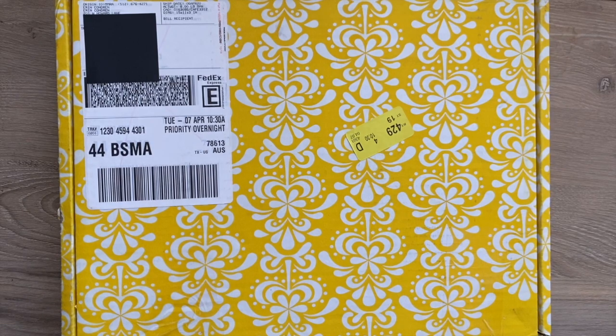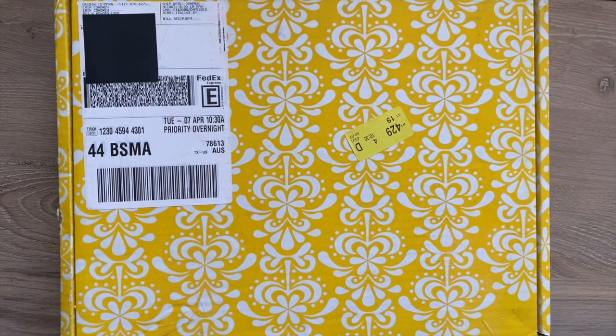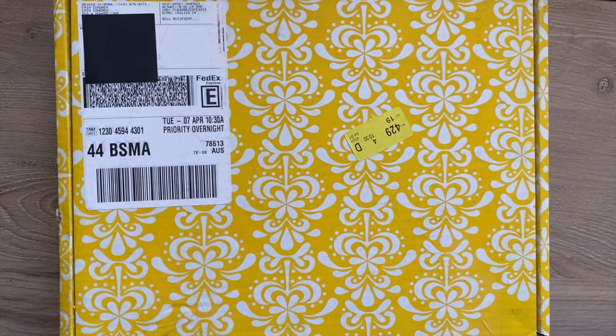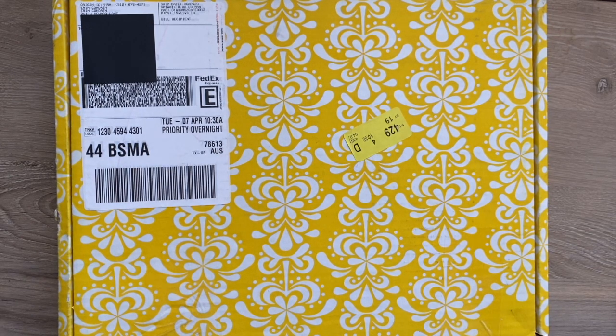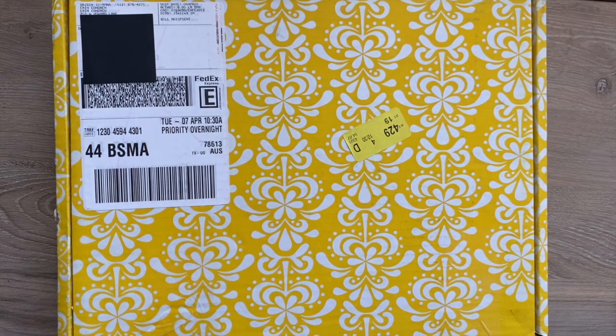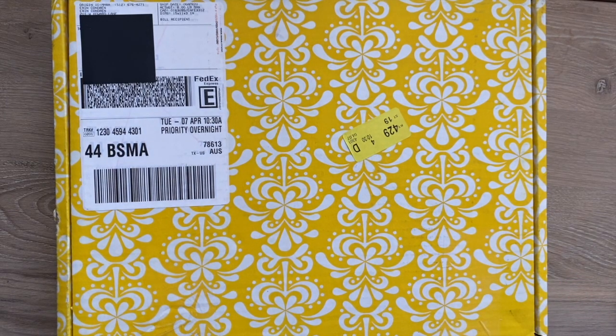Hey guys, it's Linda from LA Plans, and today I will be sharing new items from the Erin Condren Teacher Lesson Planner launch.